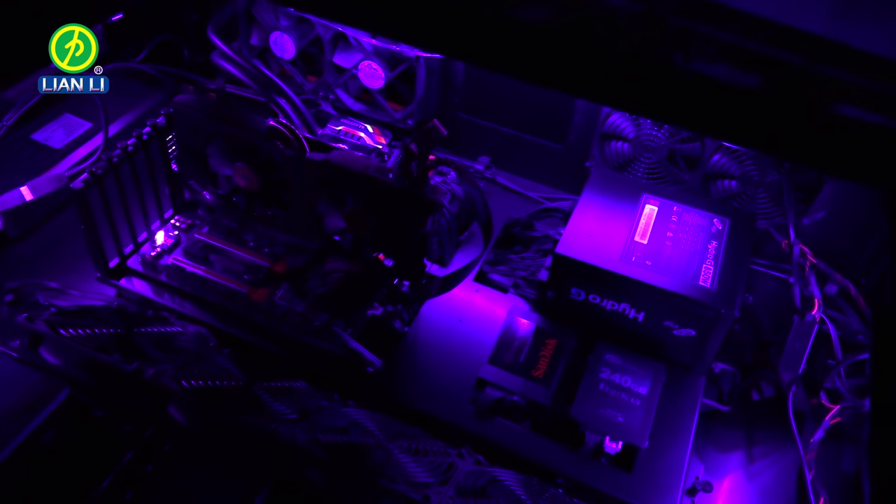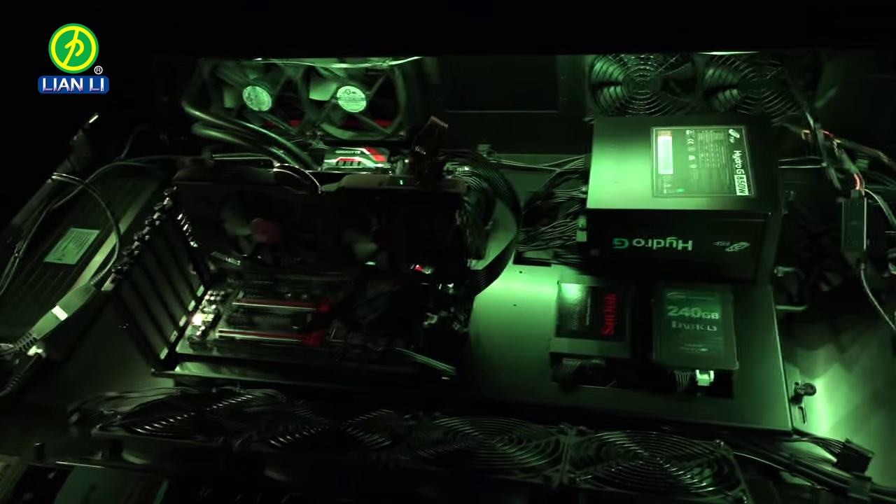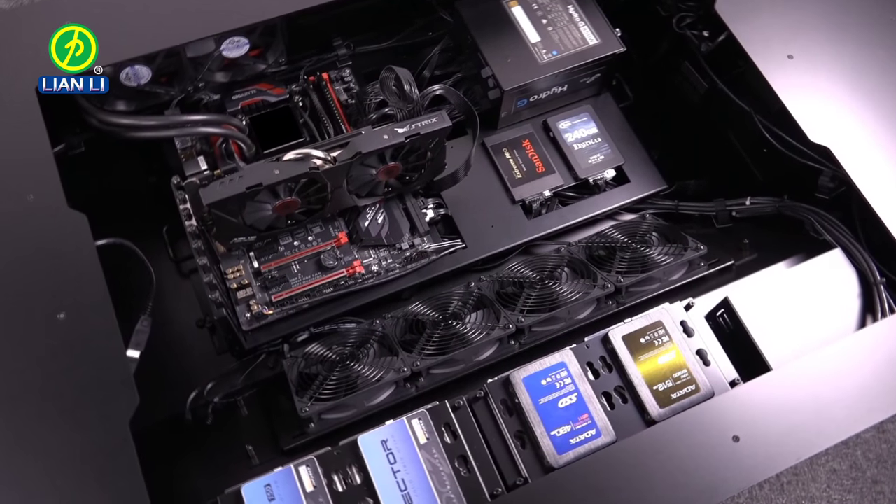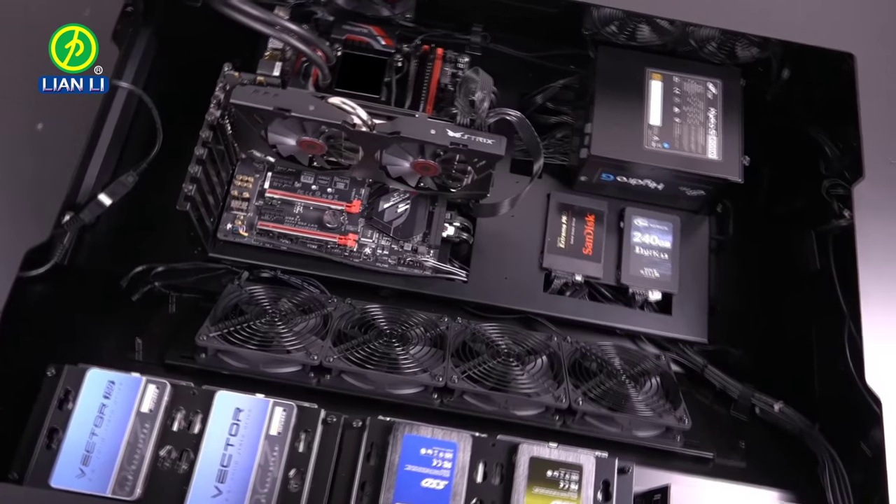Our build features Lian Li's RGB lighting kit and controller. We would like to thank ASUS for providing the VGA cards, Western Digital, Adata, SanDisk, and Team Group for providing the many drives, and Kingston for providing the RAM.